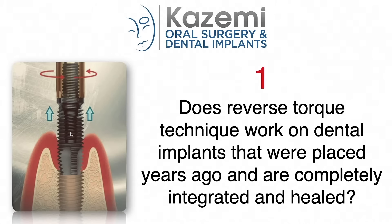We have received many inquiries and questions on these treatments as patients with such problems look for a better way to have their ailing or failing dental implants removed. Here are the top five questions and answers.